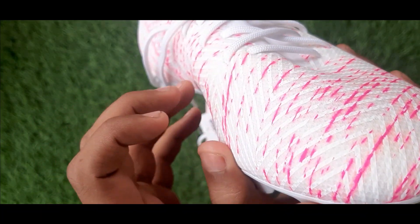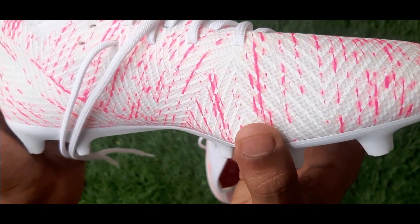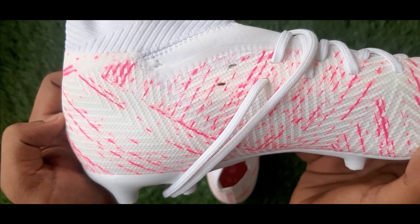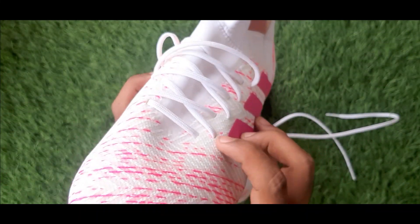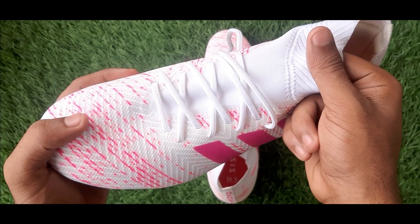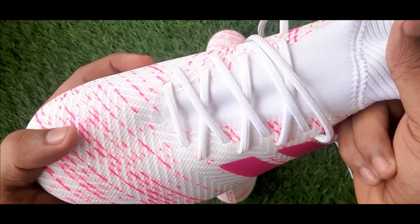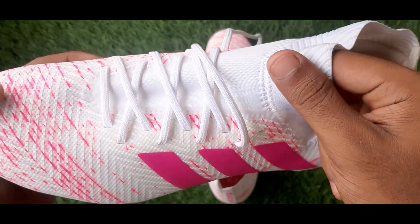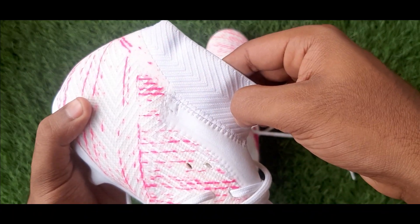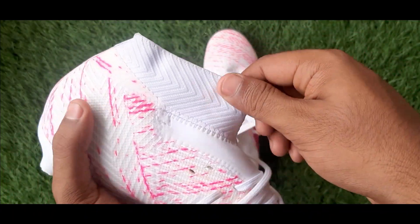Now when we talk about the ankle collar or the neck of the boot, we can see that it is higher towards the right side and lower towards the left side.